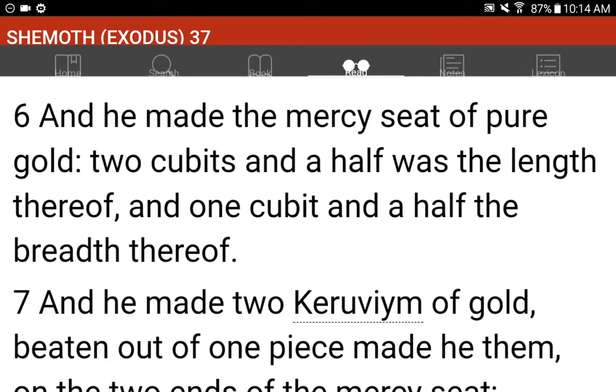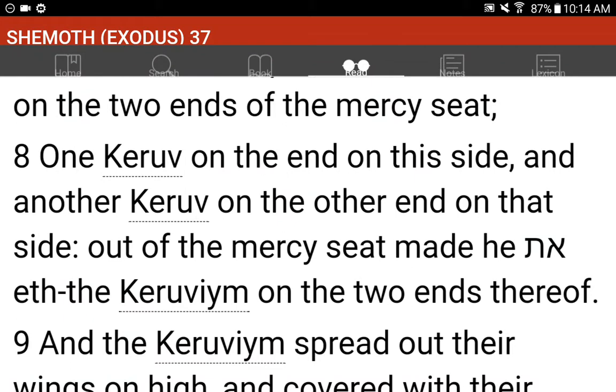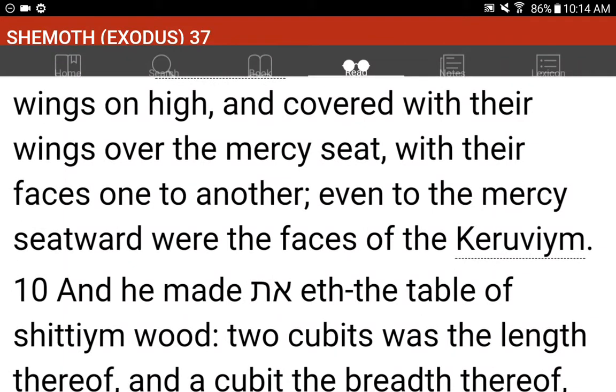And he made the mercy seat of pure gold. Two cubits and a half was the length thereof, and one cubit and a half the breadth thereof. And he made two keruvim of gold, beaten out of one piece made he them, on the two ends of the mercy seat. One keruv on the end of this side, and another keruv on the other end of that side. Out of the mercy seat made he the keruvim on the two ends thereof. And the keruvim spread out their wings on high, and covered with their wings over the mercy seat, with their faces one to another; even to the mercy seatward were the faces of the keruvim.